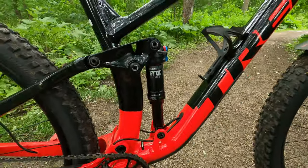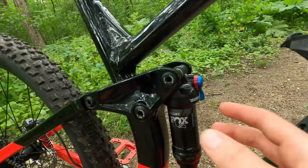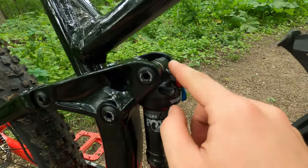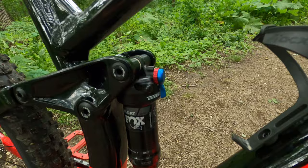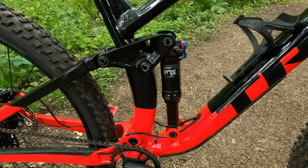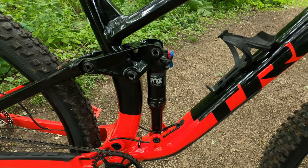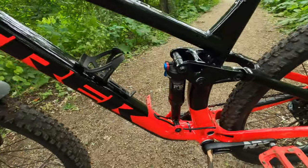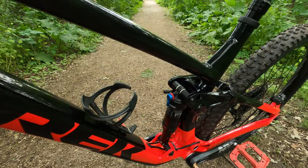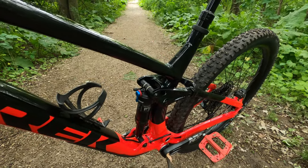In the rear we have a Fox Float DPS with 130 millimeters of travel. This shock has a three-position damper with trail, locked out, and fully open, plus a rebound knob. It runs Trek Reactive Suspension Tuning, which makes the shock firm while pedaling but plush over bumps. It also likes to reach end of travel, so I'll need more air, but the tuning makes my ride more efficient and enjoyable.